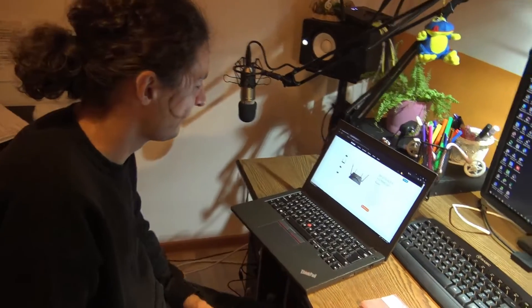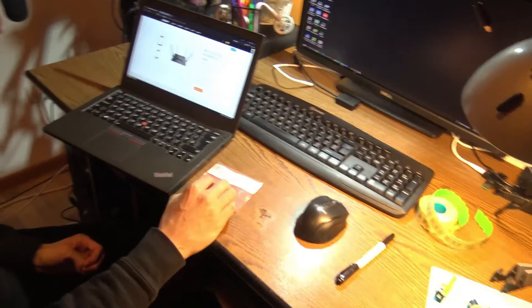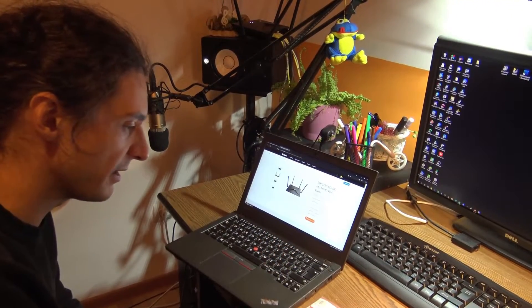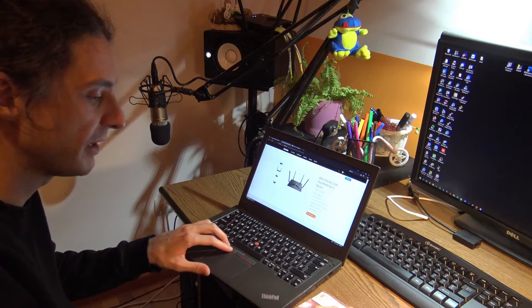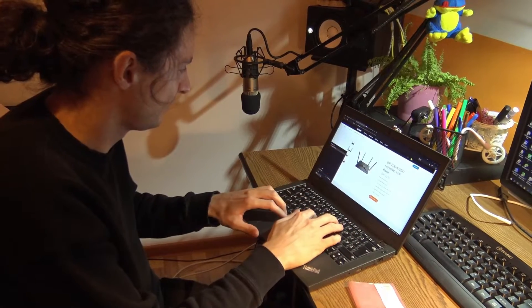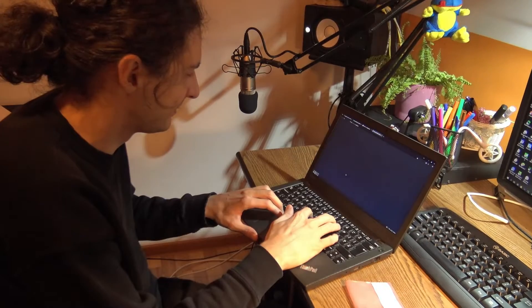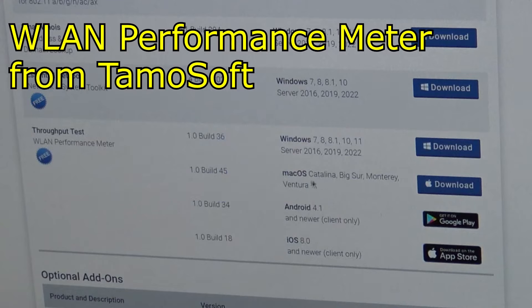We're going to do a benchmark between this computer and the stationary desktop, which is connected to the router by cable — with the old card and the new Wi-Fi card. The router should be fast enough for this kind of test. AC means Wi-Fi version 5, but we have Wi-Fi version 6, so it's still going to be an improvement. You can find the VLAN performance meter for macOS and Android — you can test it on your phone.